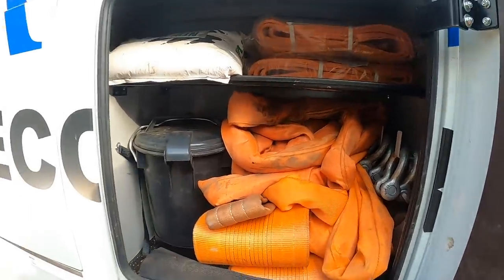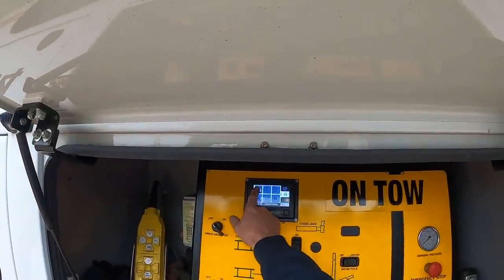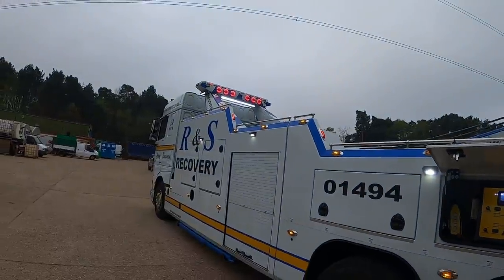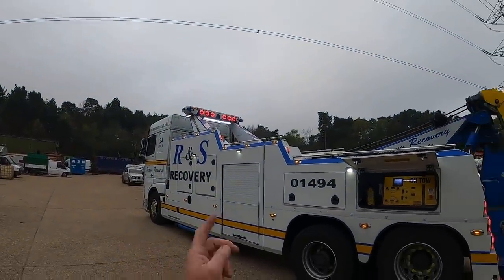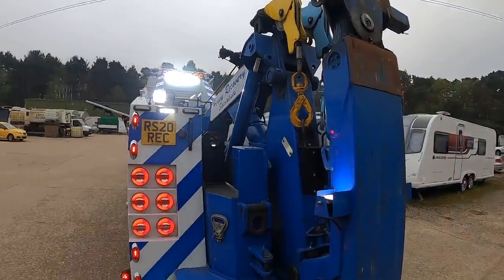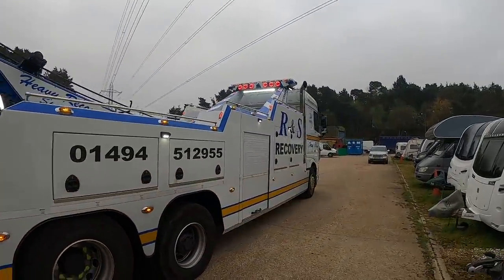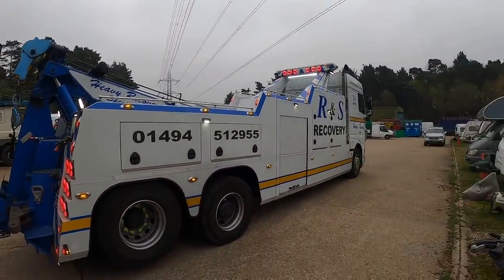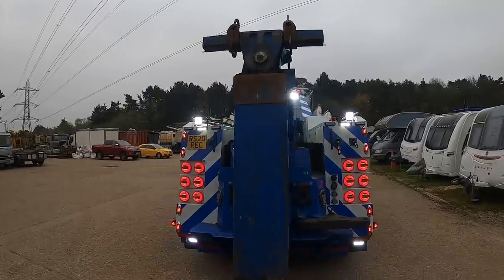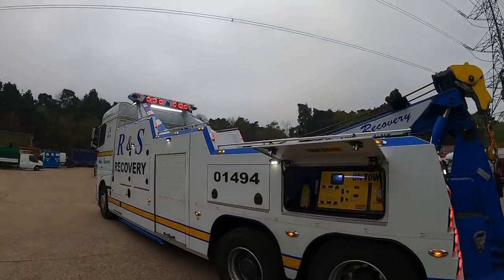I'll show you the control panel that controls all the beacons and loading lights - I'll put all the lights on for you now. That's the complete loading lights - we've got loading lights down the sides, over the top of the fly, down the back, on the under lift, and down this side as well. Plenty of loading lights so we've got good visibility at night. That's all controlled by this touch screen panel.